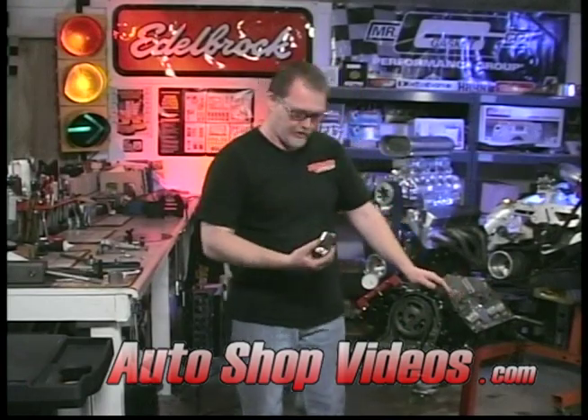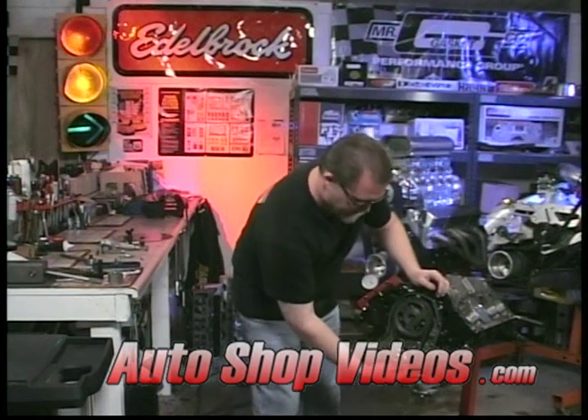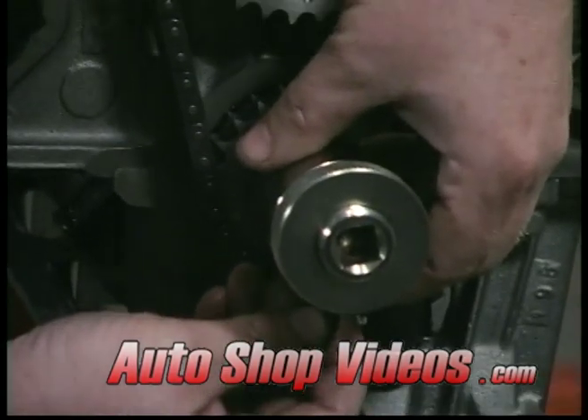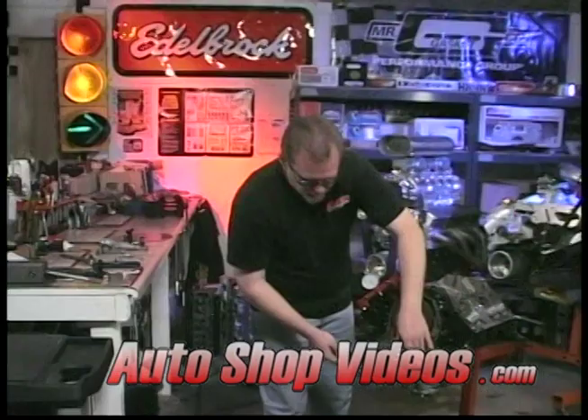The next step is to put the hub back on. This allows us to mount the degree wheel. I'm going to pop this back on and give it a little tighten down here. This keeps it from rocking back and forth a little bit. There's always a little tolerance difference between the keyway and the hub assembly, so that's pretty tight on there.